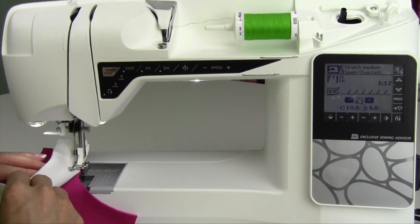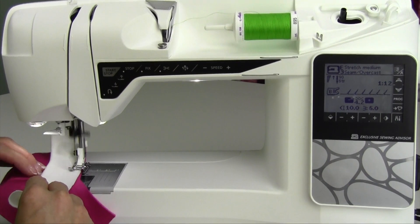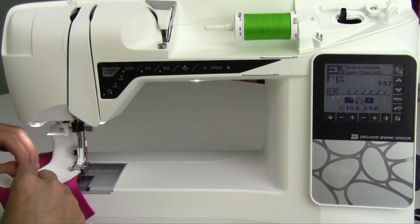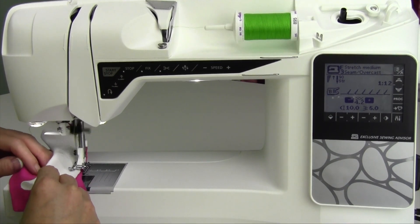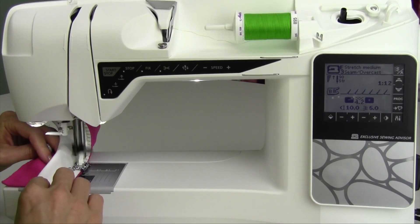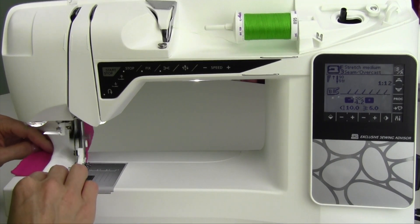Ribbing is usually cut smaller than the opening. That's what makes the whole neckline or sleeve kind of squeeze together. It makes it nice and comfortable there. I'm just kind of winging it — we'll go ahead and stitch all the way through and show you the stitch.